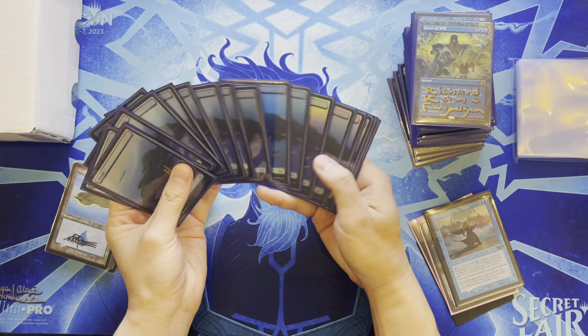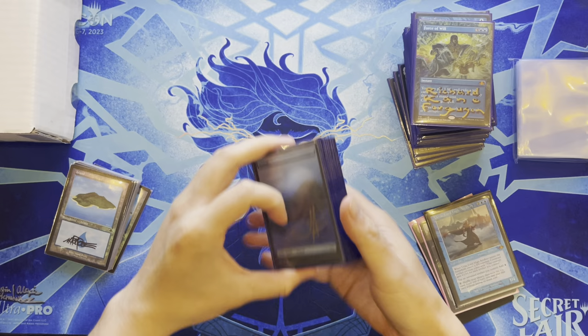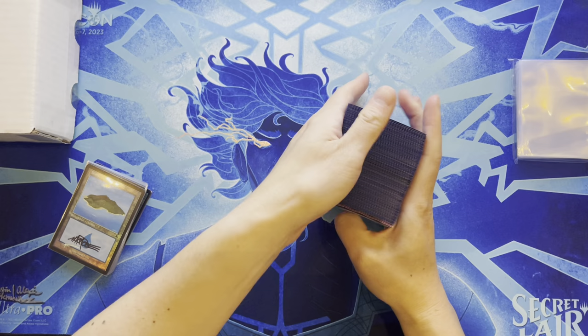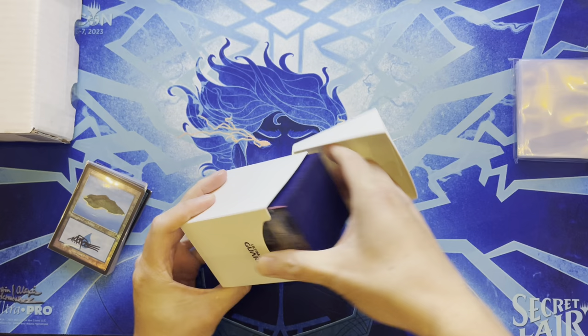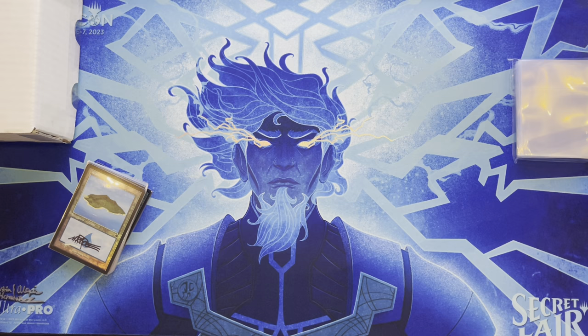Didn't used to go to conventions much beyond trading, but now it's fun to go trade, get artist signatures, play Commander with friends, meet people, get a sense of the market, and buy singles. Has many EDH decks, always using the same kind of deck box.